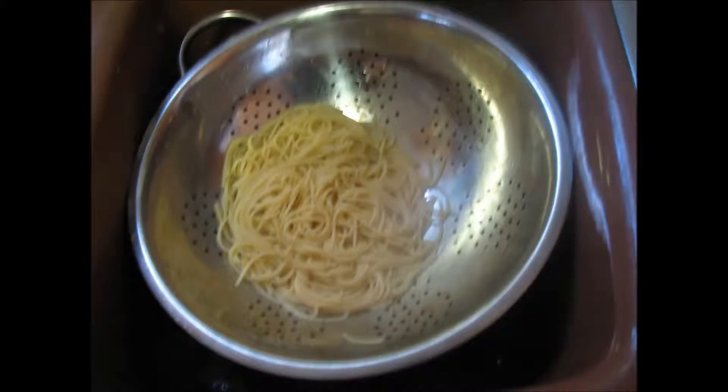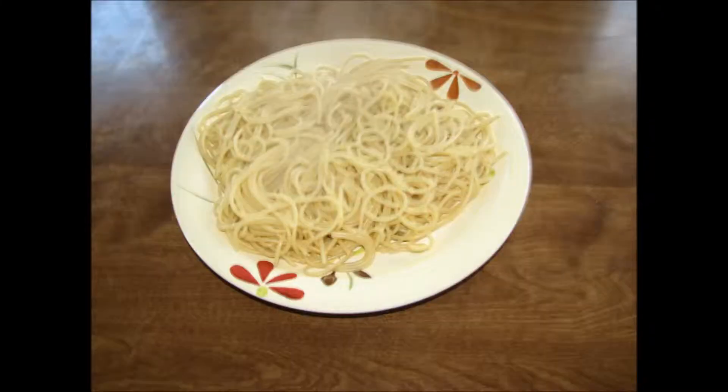When your noodles are cooked to the desired consistency, go ahead and dump them in a colander to drain them off. If you're going to eat them hot with spaghetti sauce right away, just go ahead and drain them and then serve. However, if you're using lasagna noodles or a bowtie noodle or something else for another project, you should probably rinse them with cool water to help keep the noodles from sticking together. My spaghetti noodles are now on a plate and ready for some sauce.